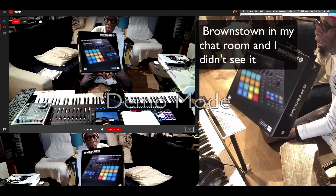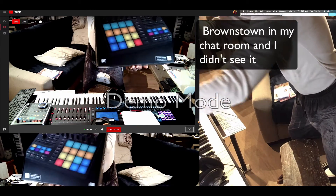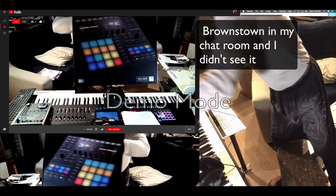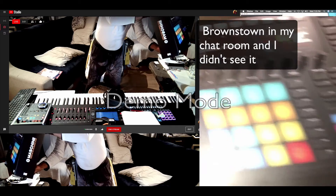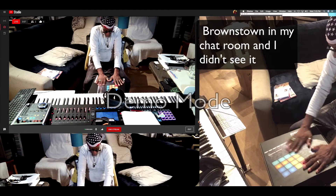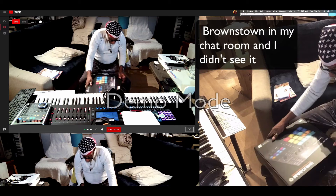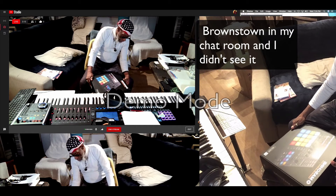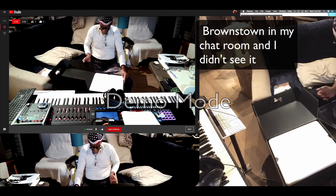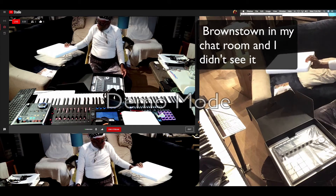Let me show you something. I'm holding it up to the camera. Machina in the house. Always ask God to bless everything that I get for His glory. I'm definitely going to save this box. Some of the boxes I saved for resale value.